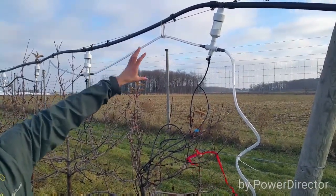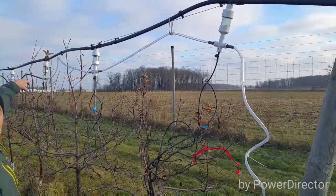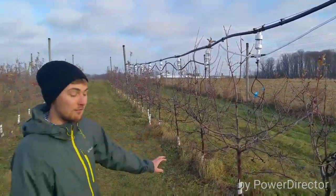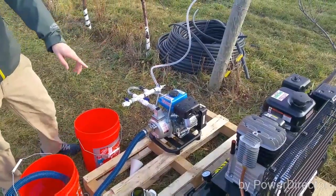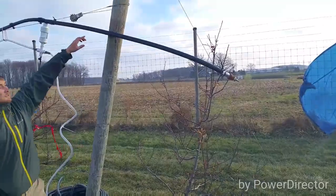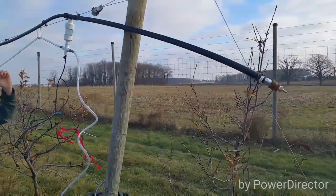The first reservoir will fill, and then the liquid will continue to move down and fill up the next one, and the next one, sequentially. Once they're all full, we'll turn the pump off and then connect the compressed air line to the top line — this one-inch top line — to evacuate the system.